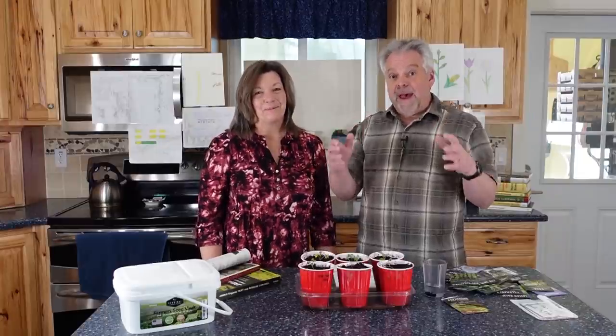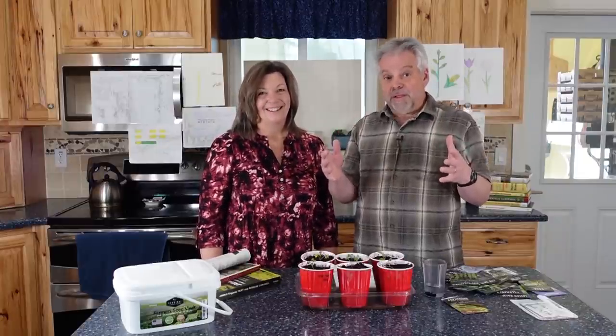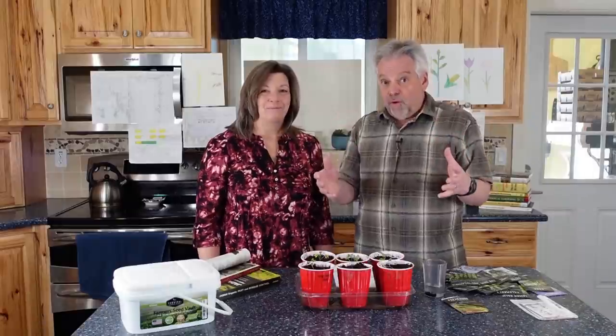Hey Provident Preppers, I'm Kyleen and I'm Jonathan, and we are so excited about what's happening with this challenge. We have had a lot of great responses to this World War III Victory Garden Challenge and we want to show some of those to you.